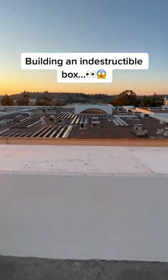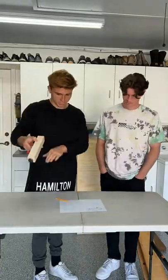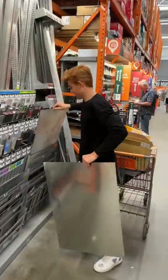I had an idea to drop my computer off of this massive building. Here's the plan: I needed to build an indestructible box for my computer, so after some planning and research, we went to Home Depot to get our supplies for our very own indestructible box.